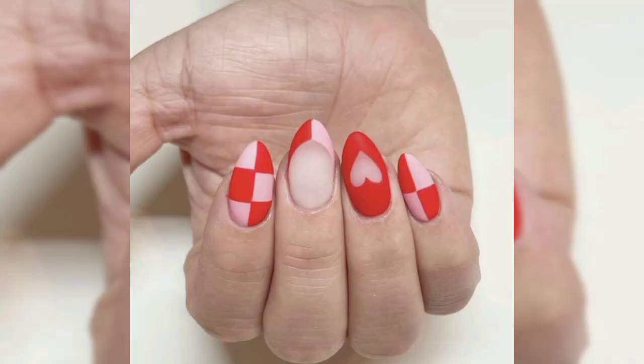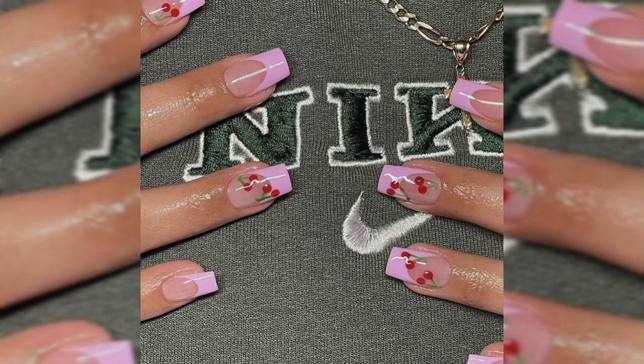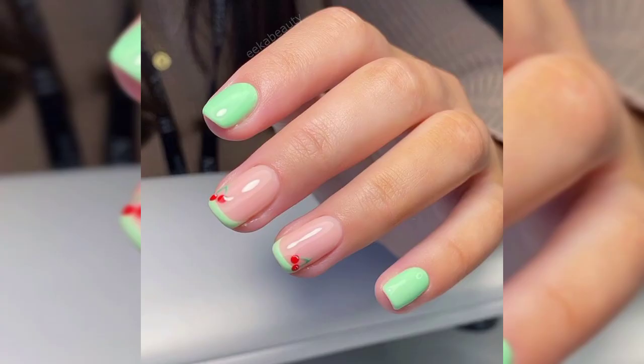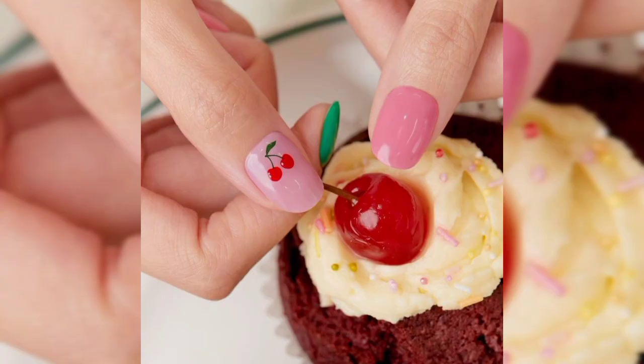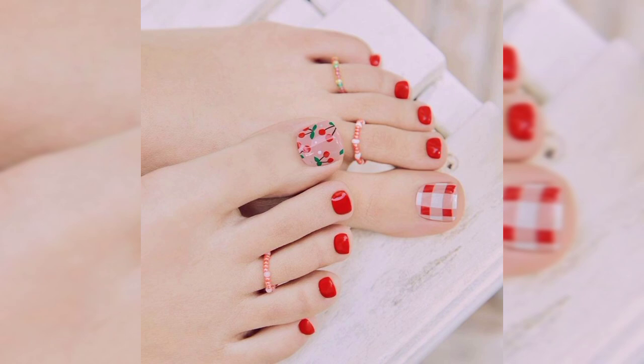Cherry art can be quite simple to create. You can hand paint the cherries with a dotting tool or a thin brush, both of which can be bought online. Any red and green polish can be used as well. We would like to show you our best cherry nail art designs today — we have simple art, glittery designs, and some nail ideas with rhinestone cherries.